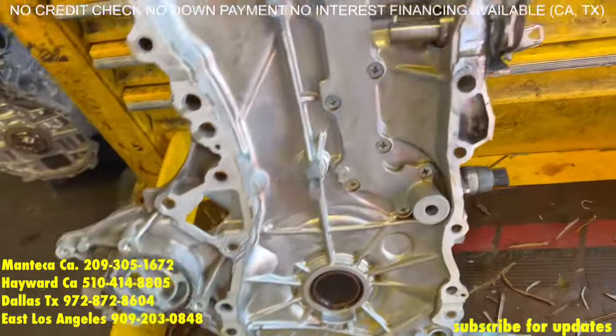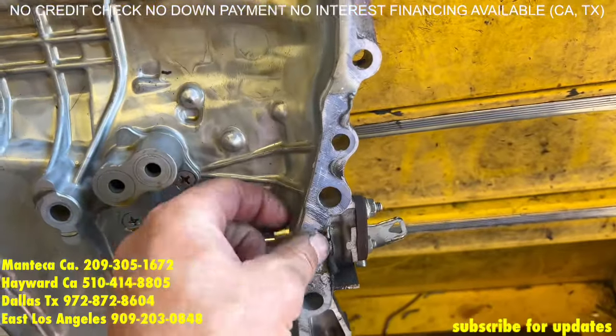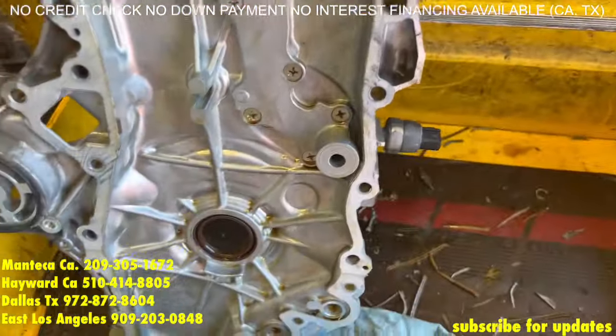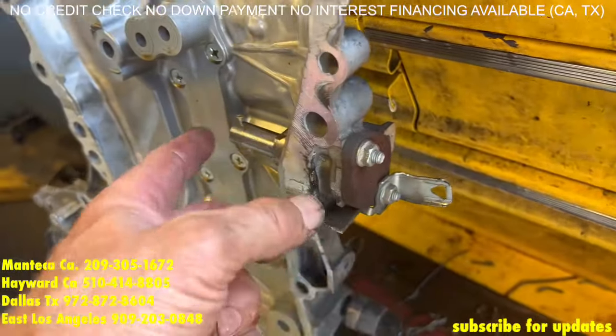Now we have the timing cover, so we're going to make sure that we take off all this extra silicone from the timing cover. And we're going to remove these two nuts on the timing chain tensioner.